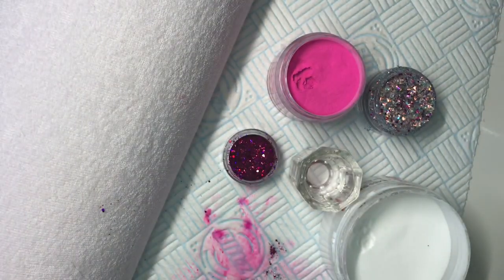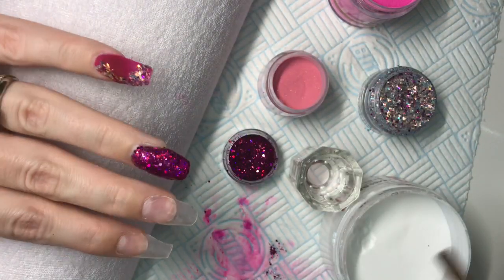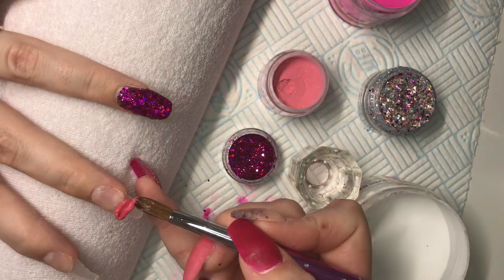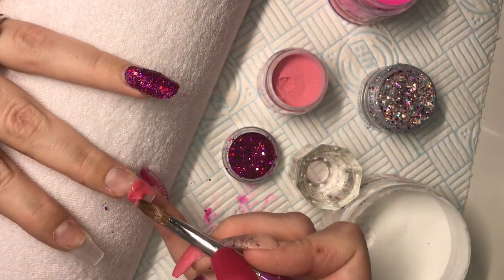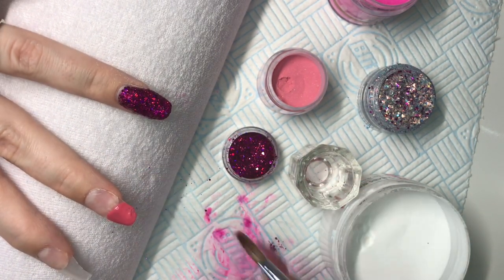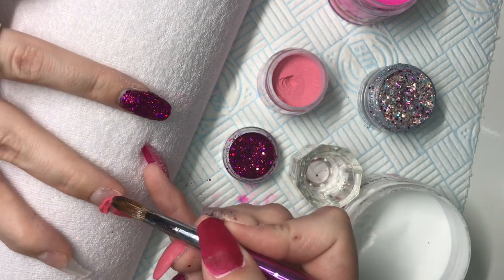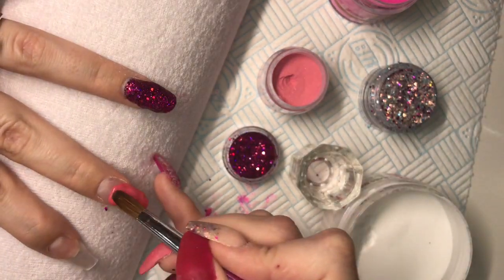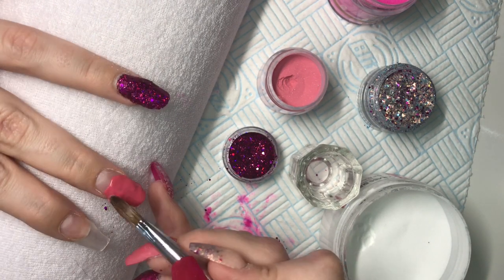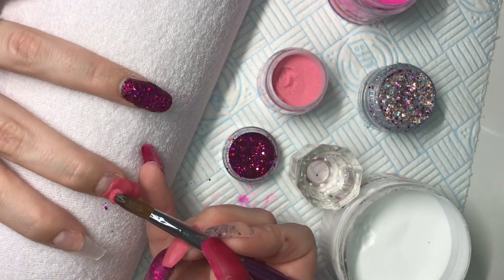This is a Mia Secret acrylic — I think it's from the Fruit Punch collection and it's called Raspberry. It was so hot on the day I was doing these that it just kept setting up really quickly. The formulation wasn't one I was used to working with and it just wasn't a good day to try it out, so it came out a bit lumpy in the end. But I like the color and I'll give it a go another time to see if I can make it work.